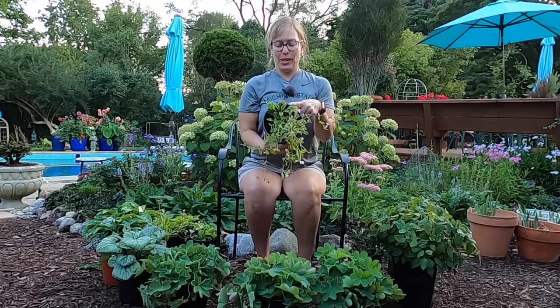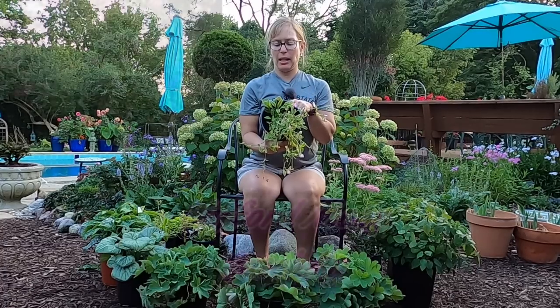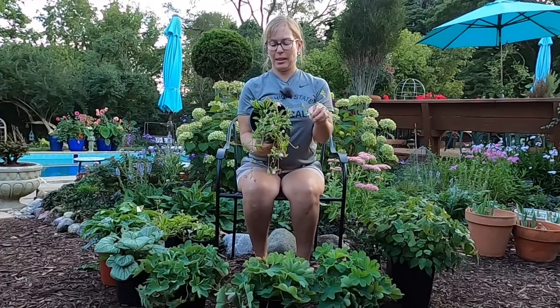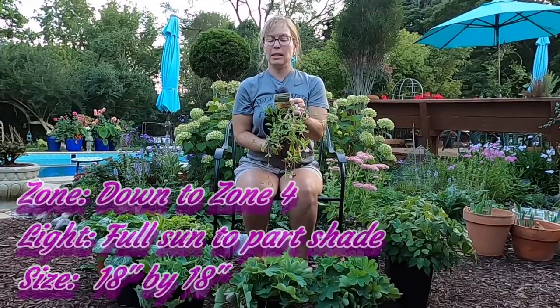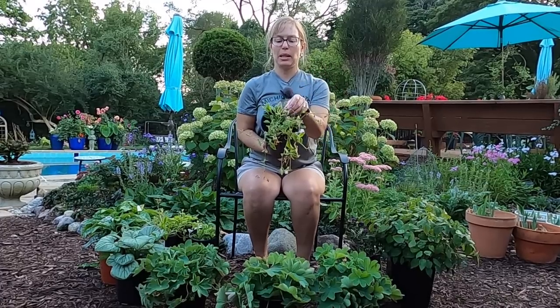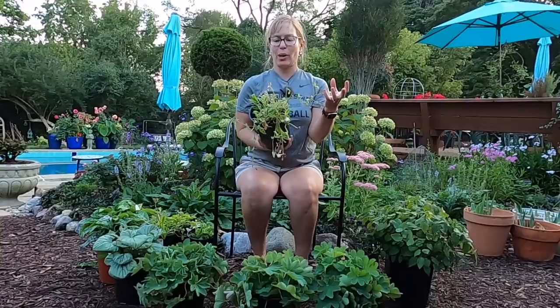Next up is a clearance plant — Clifford Moore catchfly, a variegated catchfly plant. These were marked $7.98 and marked down to $4.00, and I got four of them. They have beautiful little pink flowers, are hardy down to zone 4, and grow 18 inches tall by 18 inches wide. I already have one of these, and the flowers came out in late May. They're really pretty but I think they look better en masse because it's a bit of a delicate, airy flower, so I wanted to add more to get a really big impact with the blooms.